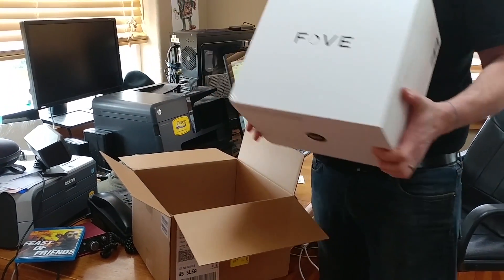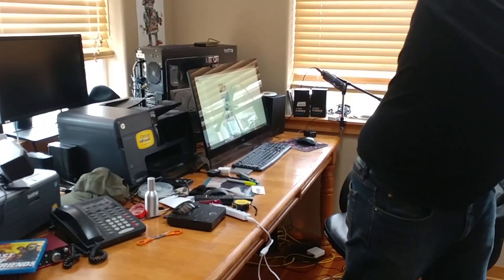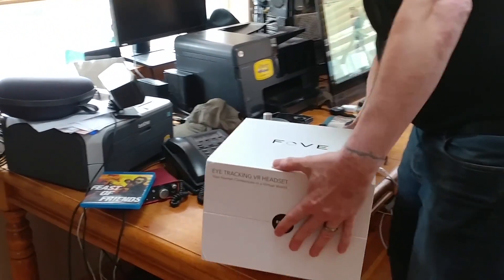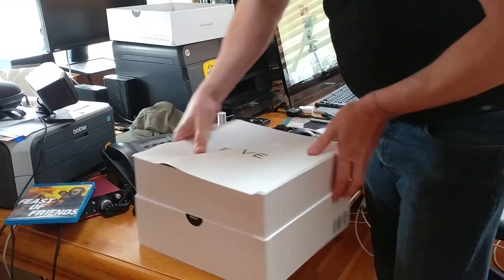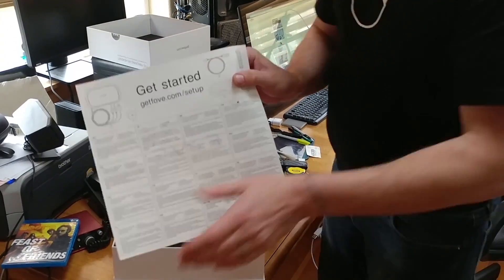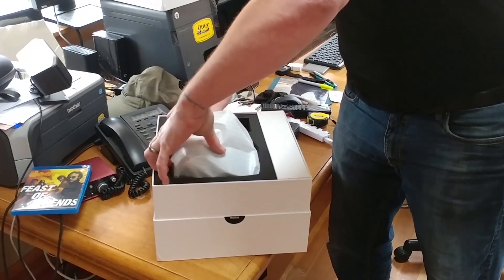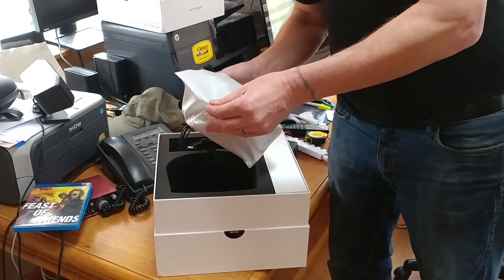It came in a nice box. There's a quick start guide included. The headset had a nice look to it — the aesthetics were excellent, and it felt good in my hand.